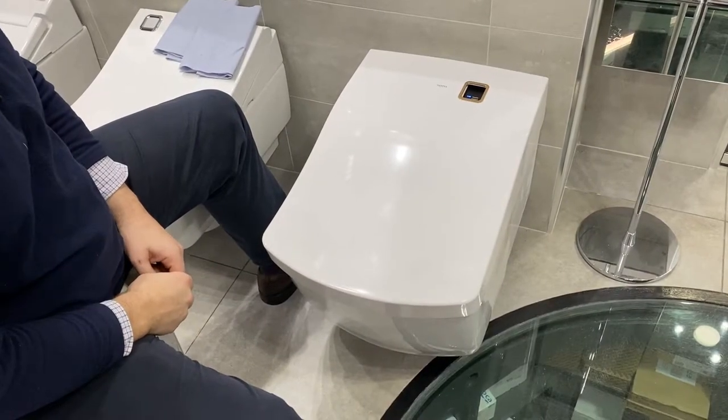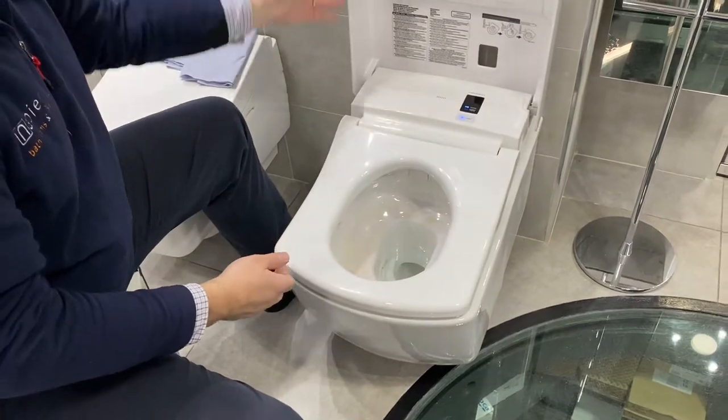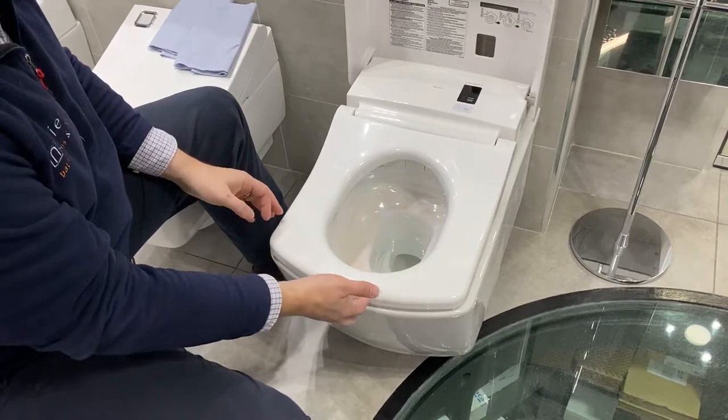We're going to clean a Toto. First of all, let's open up the Toto and switch the power off. Depending on which Toto you have will depend on where the on/off button is.